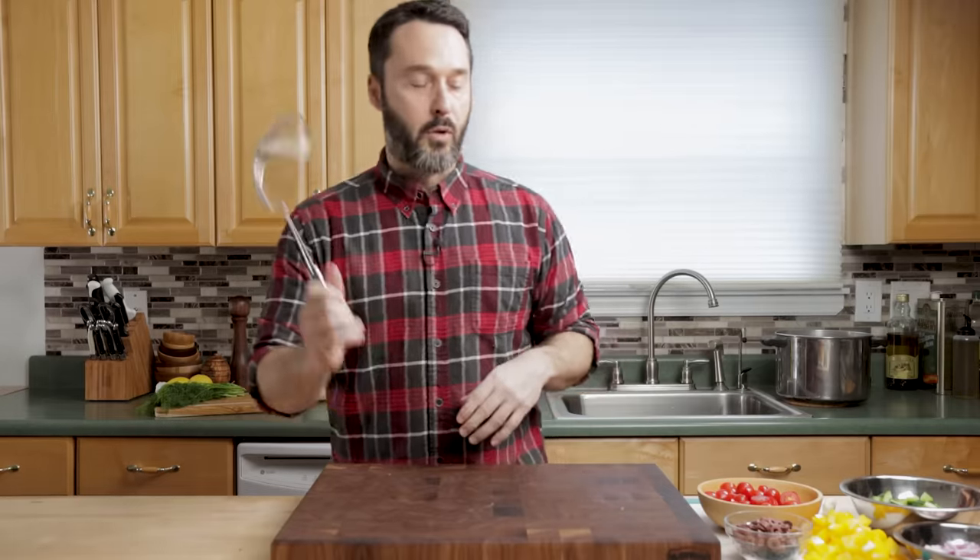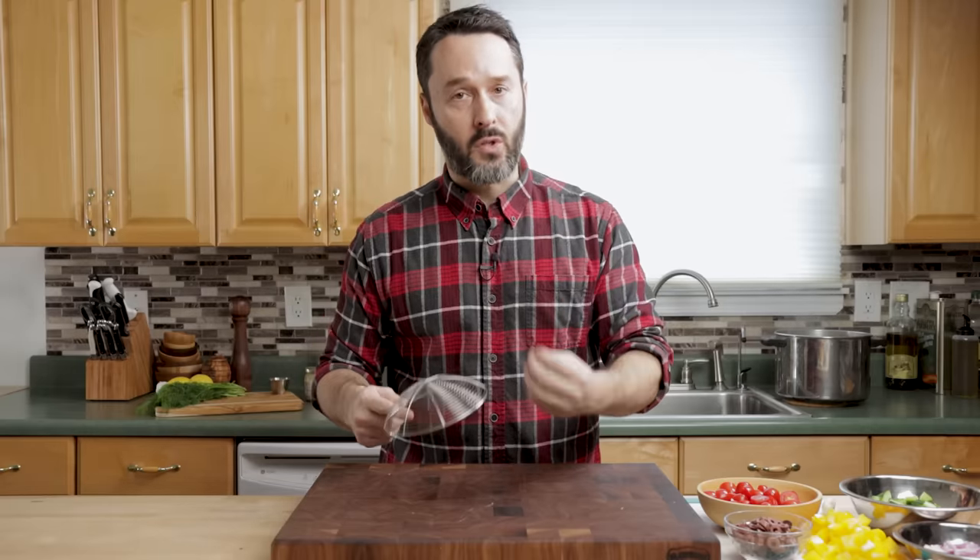All right guys, we have almost all of the ingredients over here. I've been boiling the penne pasta and I'm going to drain it and rinse it right now. I want to get it cool. You don't need it to be warm to absorb the dressing or anything — the dressing is going to absorb plenty fine — but you do want to make it cool now so it doesn't get soft.